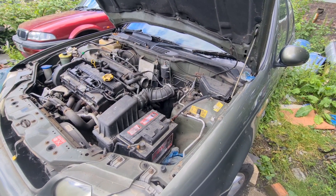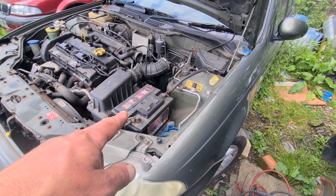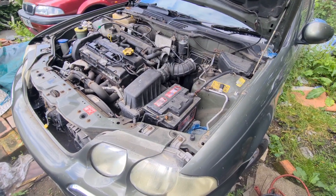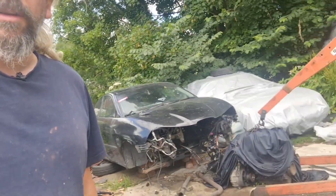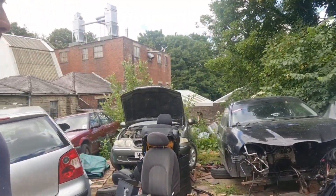Engine turns over. Fuel line's back on. Just got to jumpstart the battery and we should be good to go. Except for this - the path for Christine is somewhat littered with stuff. But I can move all that.